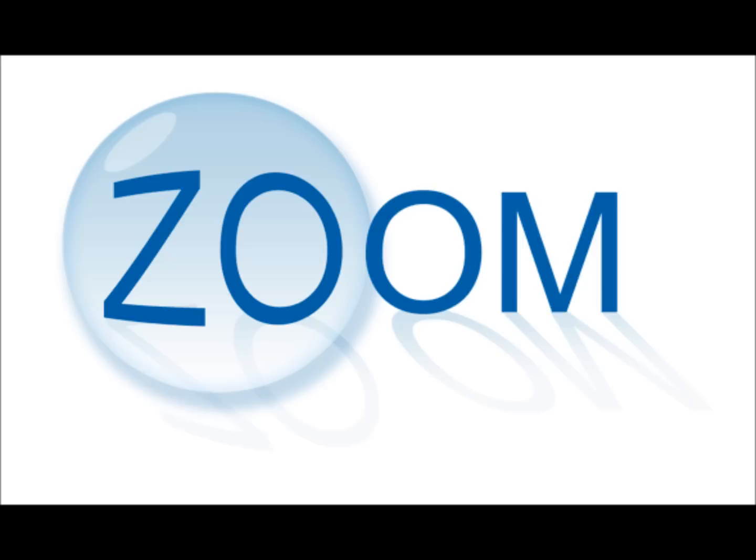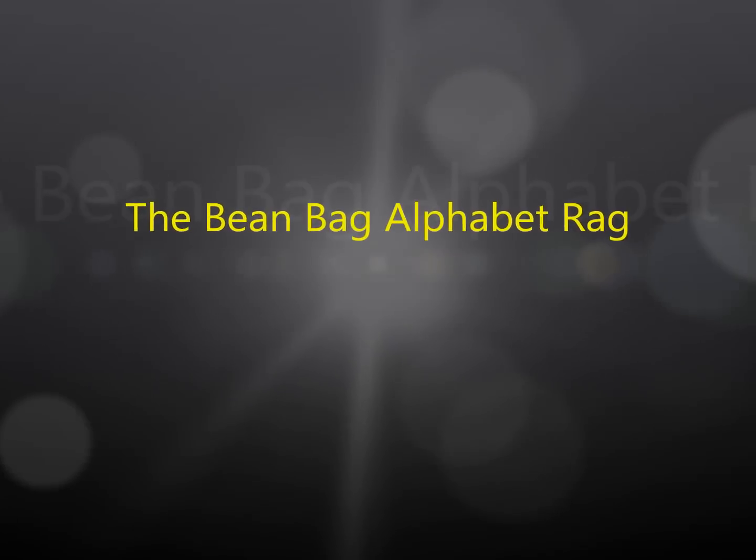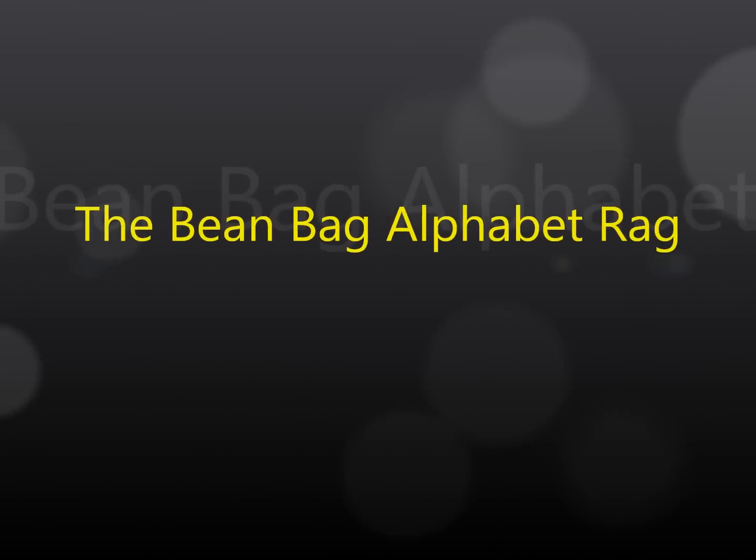Y. You make something up. Z. Zoom, zoom around the bag with the beanbag alphabet rag. The beanbag alphabet rag.